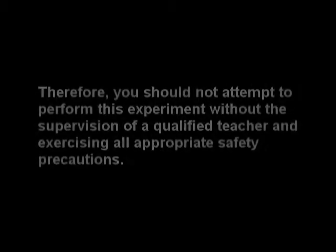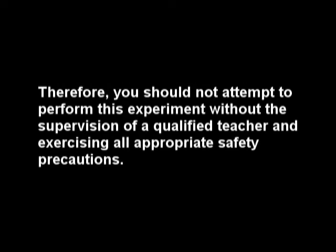This video is intended to serve as an educational resource for teachers and students. The experiment demonstrated in this video is potentially dangerous and could result in injury or damage. Therefore, you should not attempt to perform this experiment without the supervision of a qualified teacher in exercising all appropriate safety precautions.